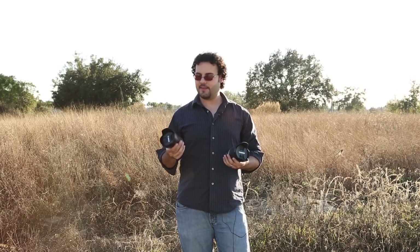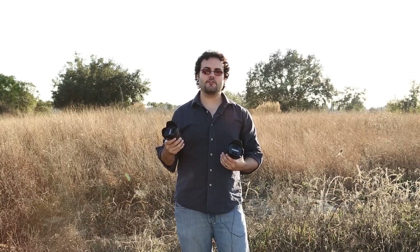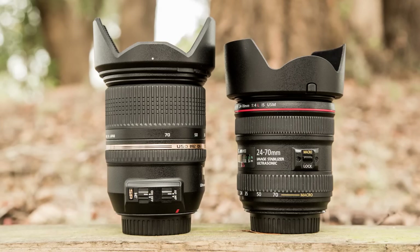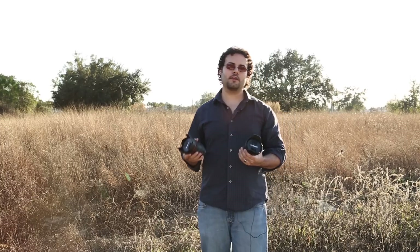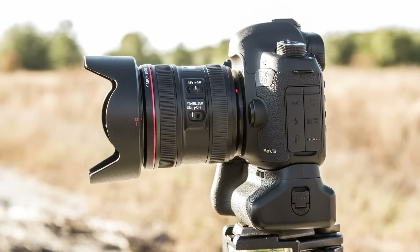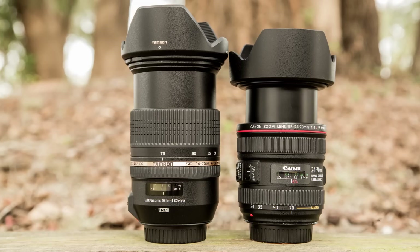A couple of problems with the Canon's design: the zoom ring is so close to the base of the lens it's actually very inconvenient to use — especially if you have a grip on your 5D Mark III, it's really tough to get your hand in there. Also the focus ring is very small, making it harder to find. Compare that to the Tamron, which puts the zoom ring at the other end of the lens — right up there, easy to get to, and about two to three times the thickness, giving you plenty of grip area.